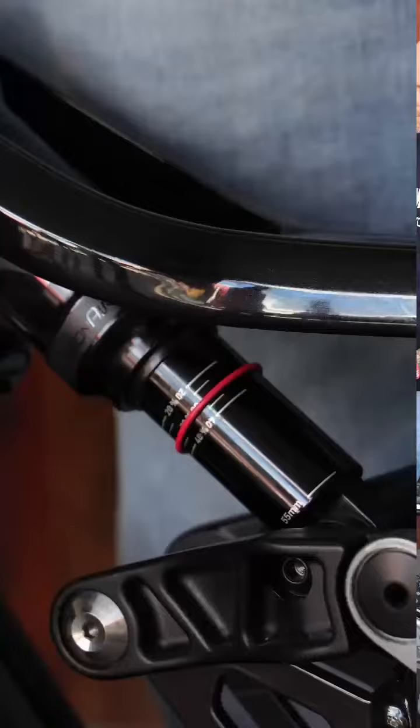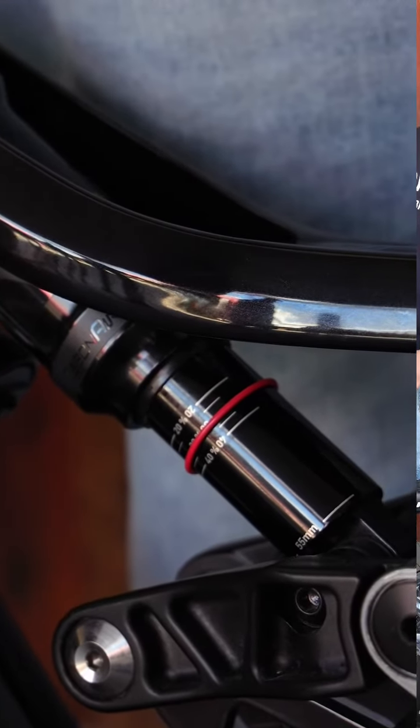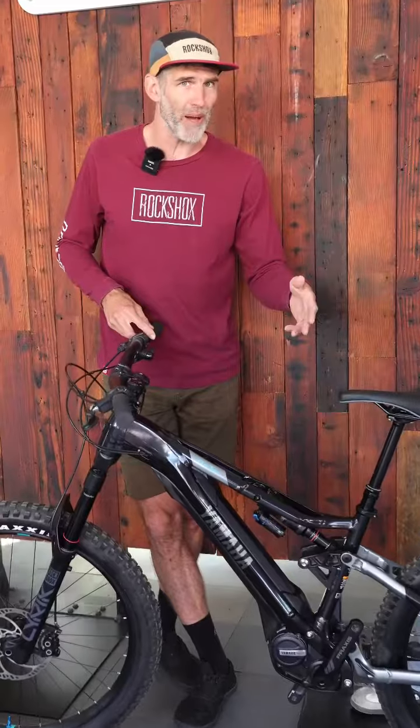Getting back to the setup side of things, our shocks feature sag gradients on the damper body. You're able to set the sag for your body weight and right away know if you've got the proper amount of sag.